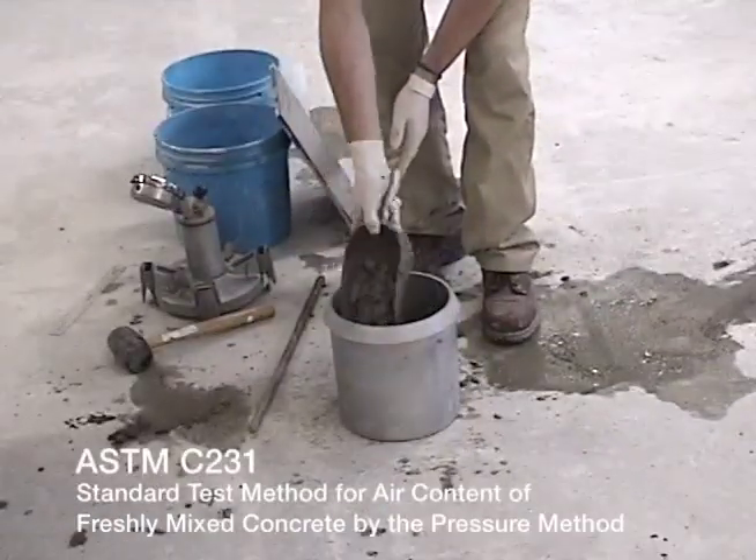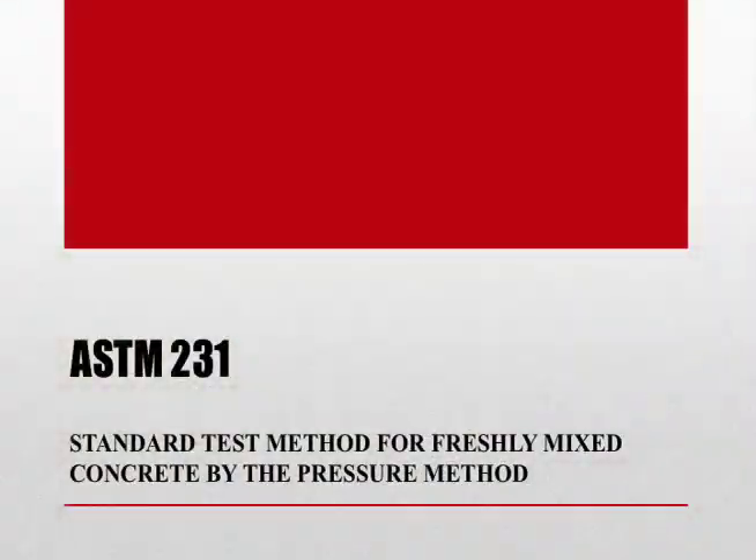ASTM C231 is the standard test method for air content of freshly mixed concrete by the pressure method.